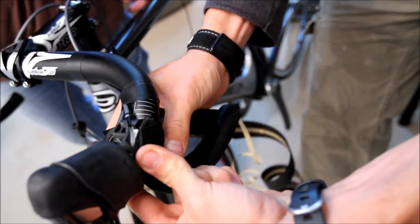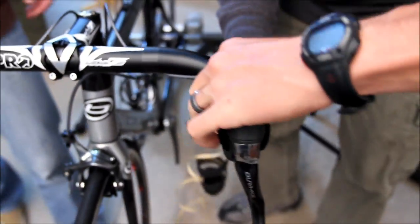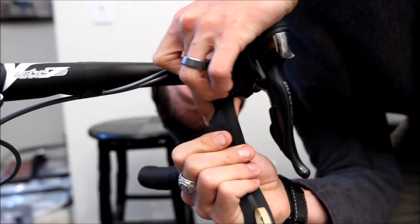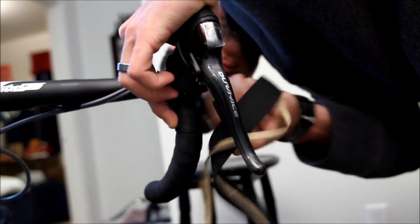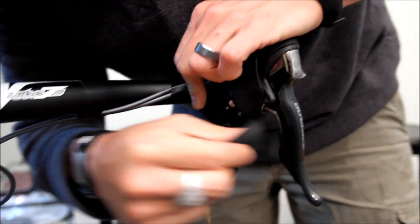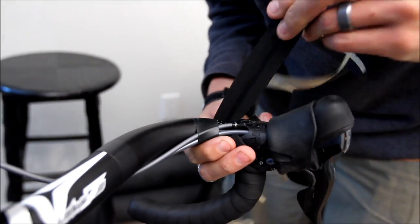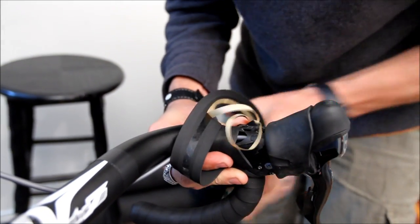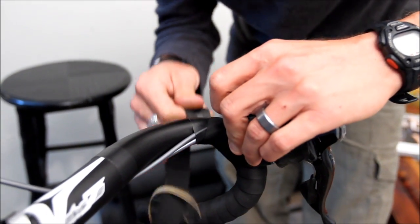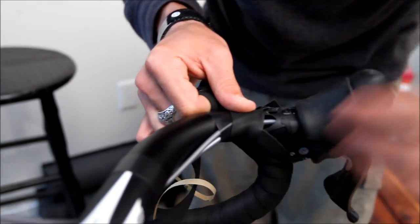As you wrap the tape around it you'll cover up all of the bar and the brake. Hold that in place and just continue wrapping. Once you get on the side, move up, go up and over the top, and continue wrapping the bar. Just overlap it a little bit so that when the rubber boot is moved down over the brake it'll all be covered.